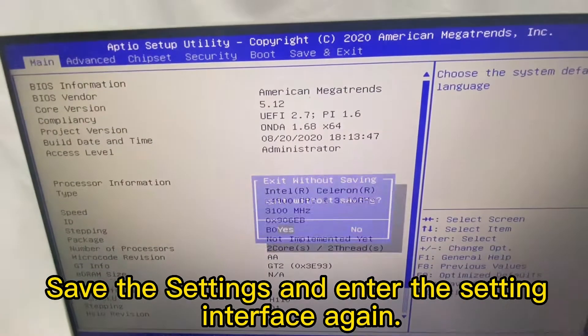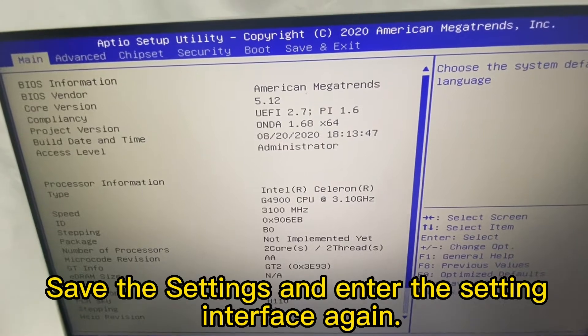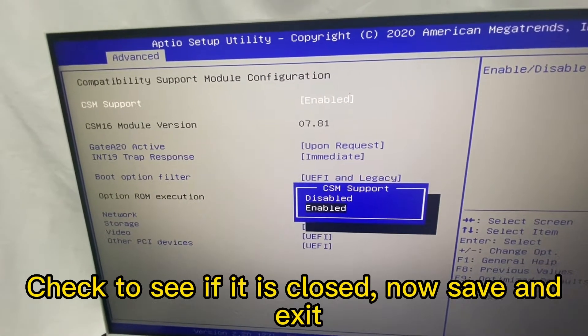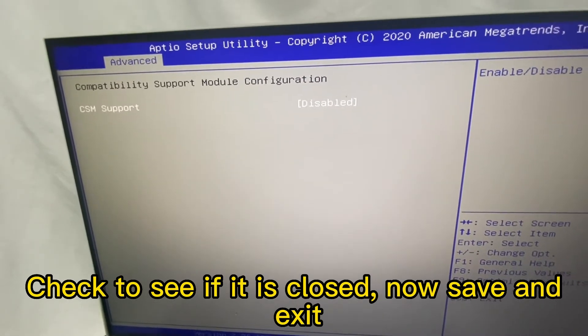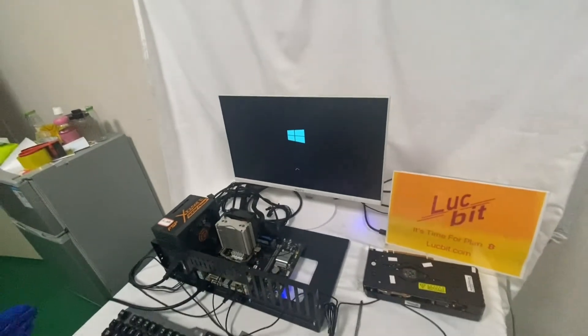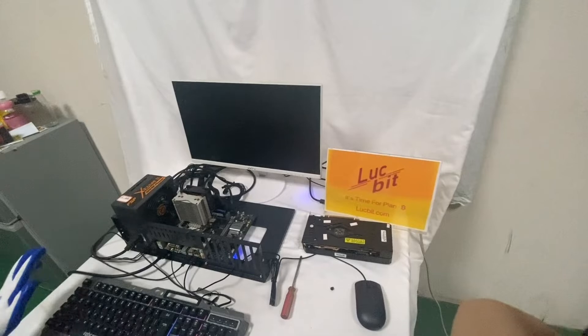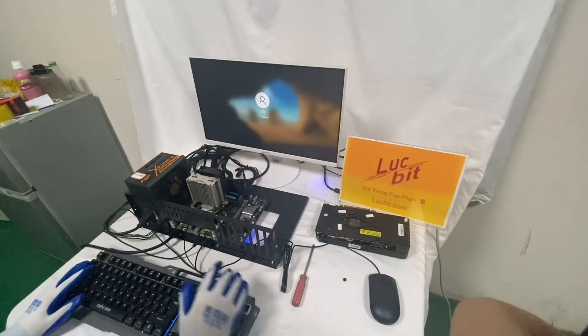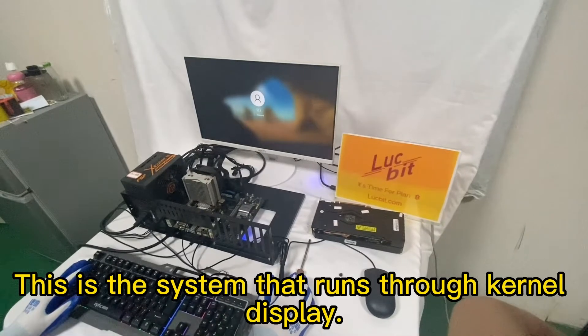Save the settings and enter the setting interface again. Check to see if it is closed, then save and exit. Now go to the second setting — this is a system that runs through kernel display.